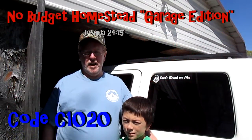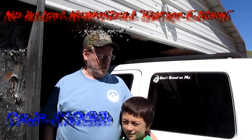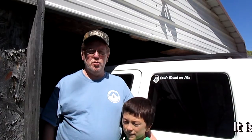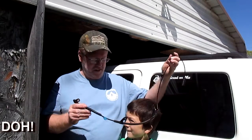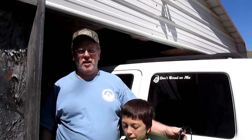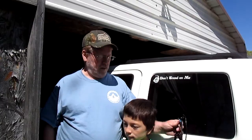Hey guys, it's Scott with the No Budget Homestead, but today we're doing the Garage Edition. I've been having a couple of codes thrown on my Jeep, and we're going to try and fix a P2004, which is the left rear wheel speed sensor. We're going to go ahead and see about replacing it. We have a 2009 Jeep Patriot, and we're going to save a ton of money today by installing this ourselves.